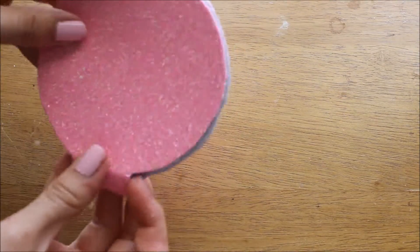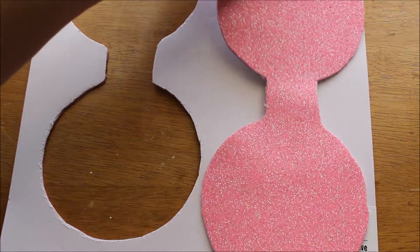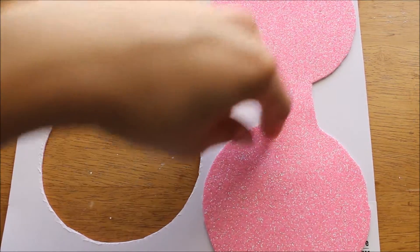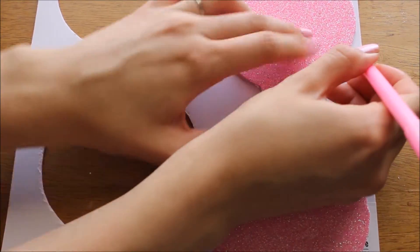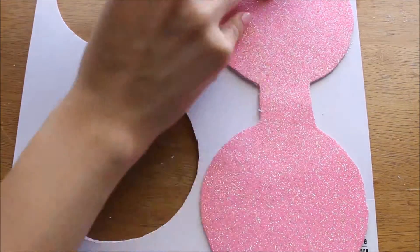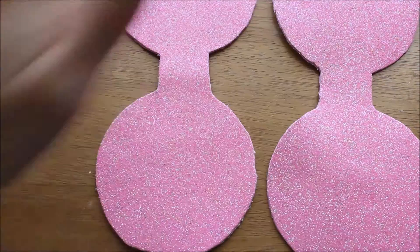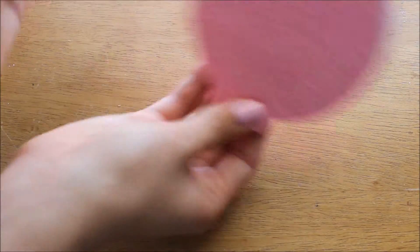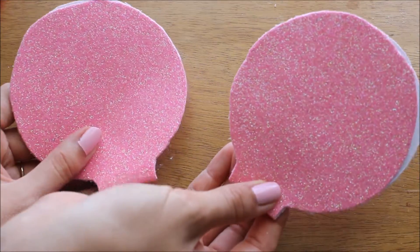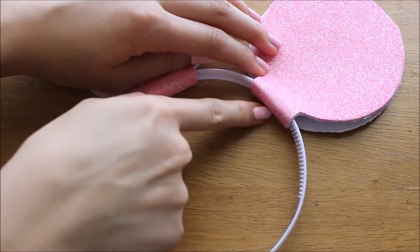Use the first ear as a template to trace your next one. Just trace it onto the other part of the foam you have left over and draw around it to get another ear. Here are both ears — I'm just folding them to make sure they kind of match up. If they don't, it's fine, you can cut off any excess.